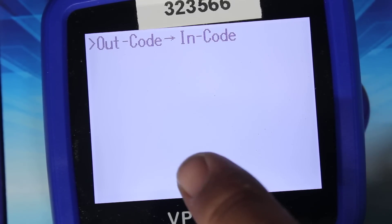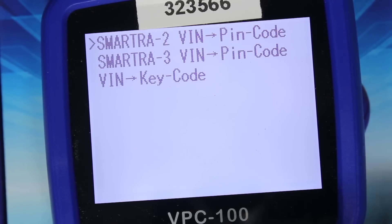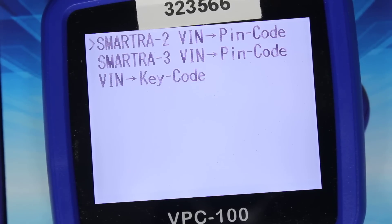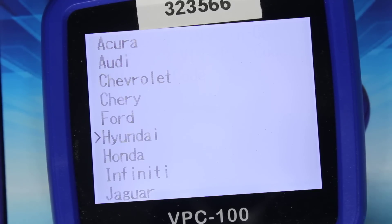Ford — out code and in code. Hyundai — Sumatra two VIN to PIN code, Sumatra three VIN to PIN code, VIN key to key code. So you get the VIN and you can cut a key. It will actually require tokens each and every time, so once you run out of tokens you're in trouble and you've got to redo it.